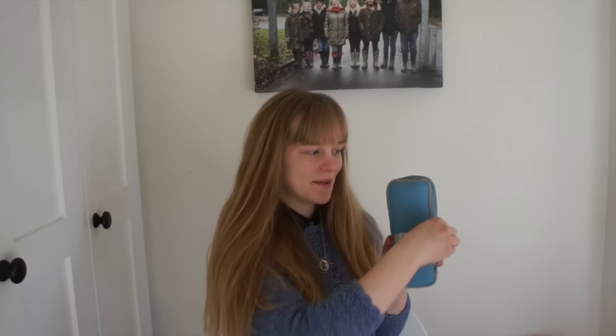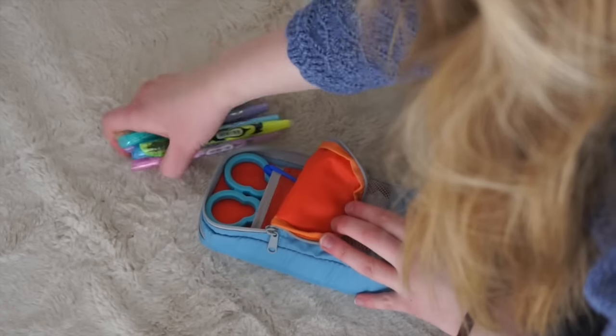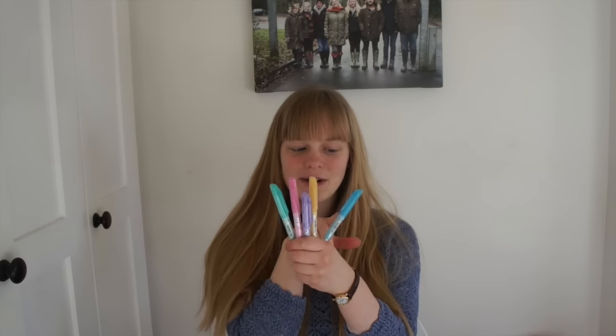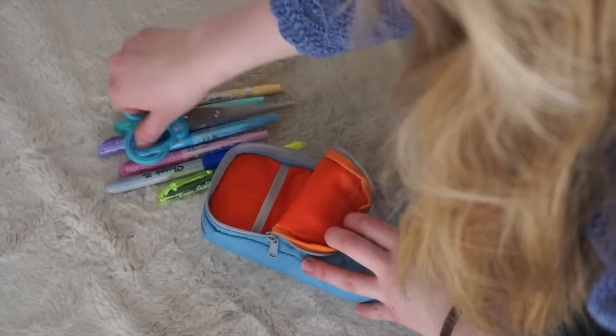In the second compartment at the front, I keep my Pilot Erasable Highlighters. So I'll just go through these quickly. The first one is the bright yellow one, and then I've got a pack of five of the pastel coloured ones — there's turquoise, light pink, lilac, yellow, and blue. Also in this pocket there's a little pouch at the back, and in here I keep a Sharpie. I usually have a black one, but mine ran out, so I've got a blue one now.